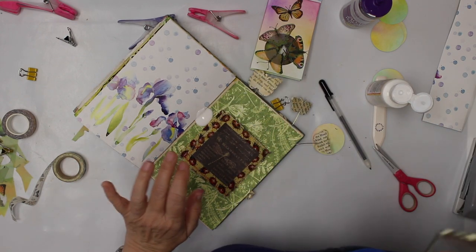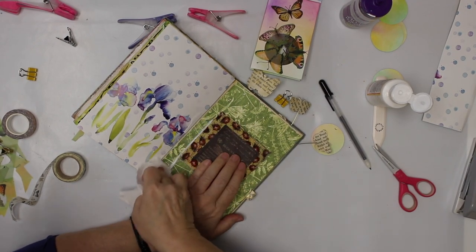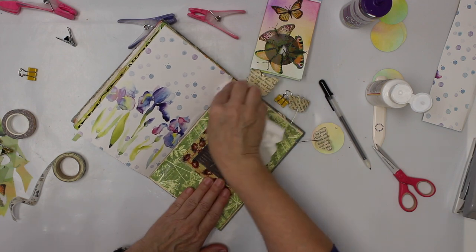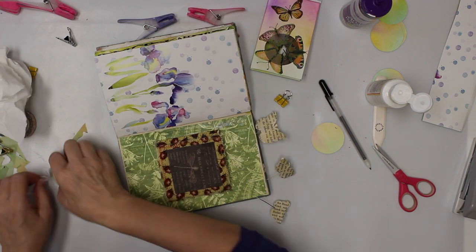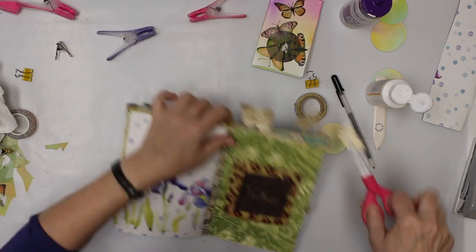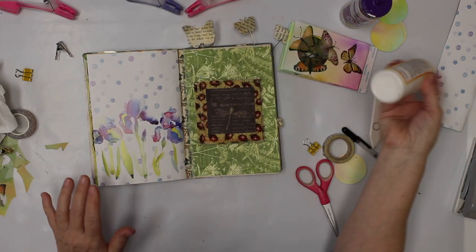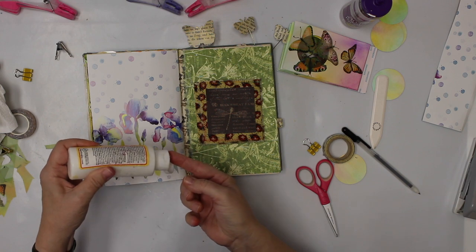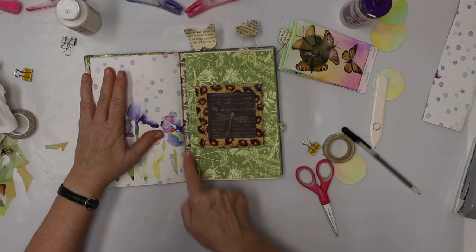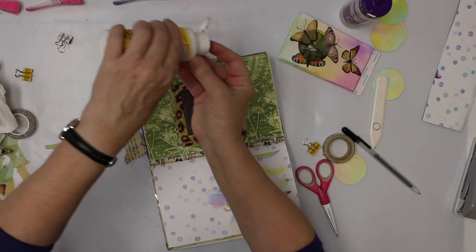Oops, that's way more Mod Podge than what I wanted. It is the matte Mod Podge though, so nobody's gonna see it afterwards. I'm gonna go over the top of the washi tape with the Mod Podge and smear it fully, just to make sure it's not going anywhere.